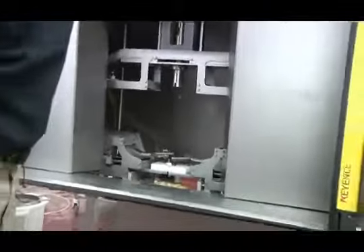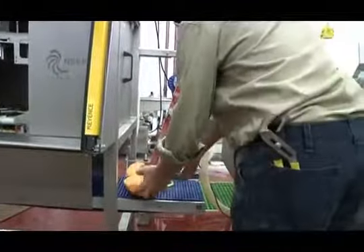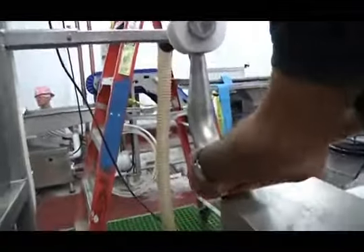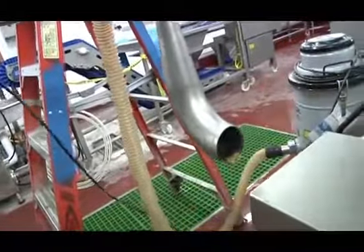At the end, just the conveyors. The melons are then removed. We put them over the vacuum to remove the seeds.